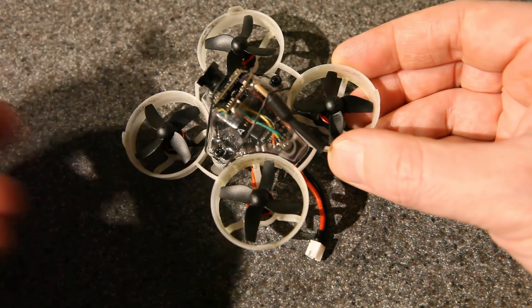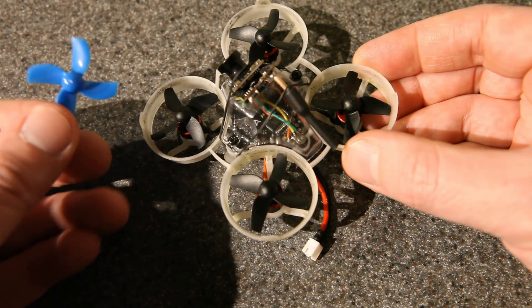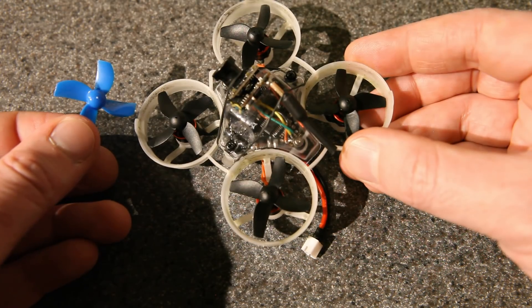I like these better than the style of prop that comes on the Beta65X. Those work, but I feel like they are more power hungry, and I just like the way these fly.